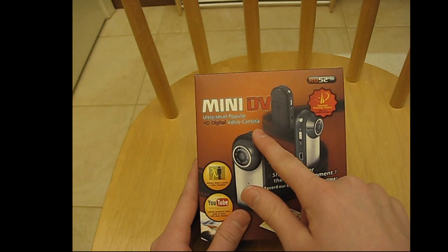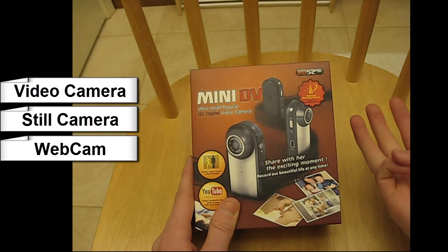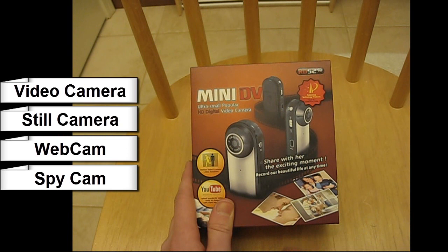We're going to be checking out this mini HD digital video camera from Spyville. It's ultra small — only about two inches in size. Not only can it be used as a video camera, but it can also take pictures, be used as a webcam, record videos for YouTube, and function as a surveillance spy camera. It has motion detection for both video and photographs.